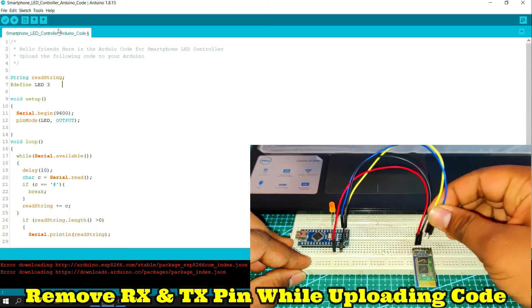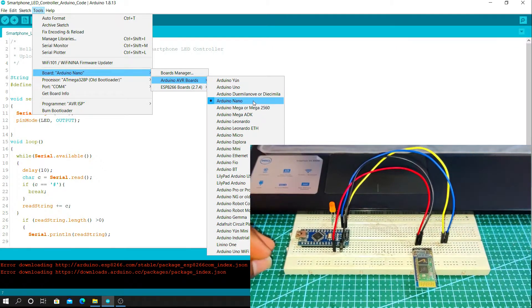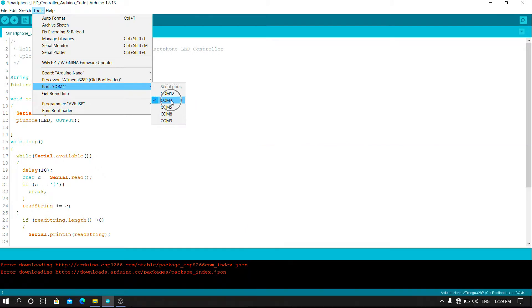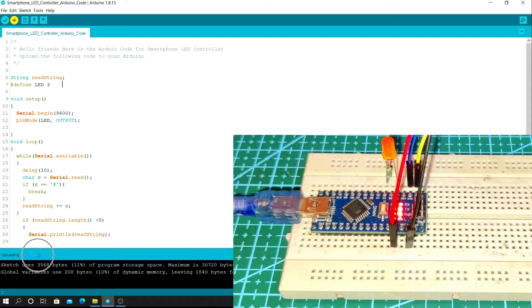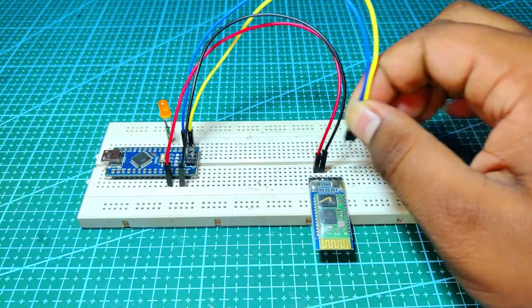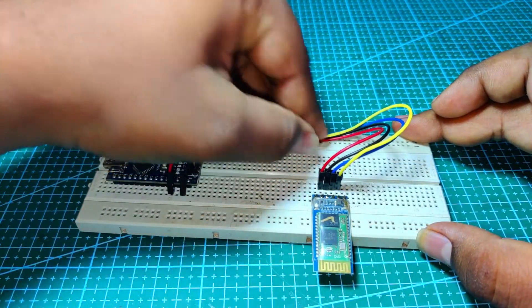While uploading the code, remove the RX and TX pins of the Bluetooth module. After uploading the code, again connect the RX and TX pins of the Bluetooth module.